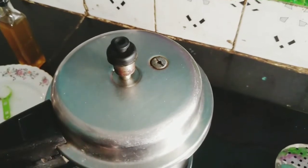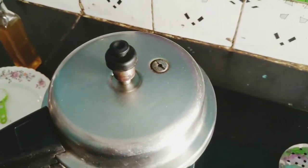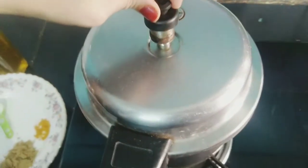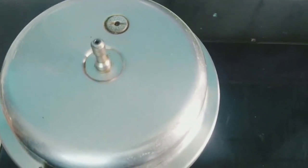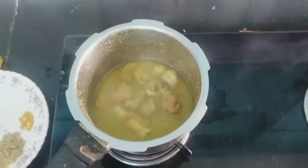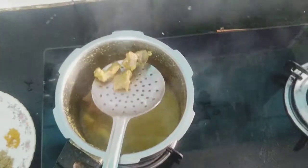Now we will start the stove. After the steam is done, we will start the curry. Now we will start cooking with steam in the oven.